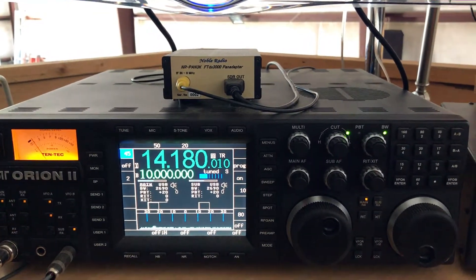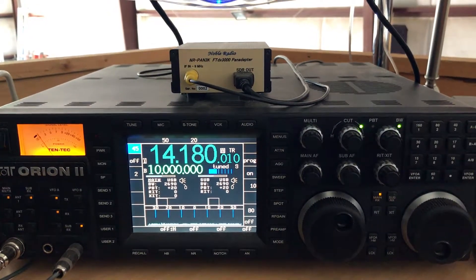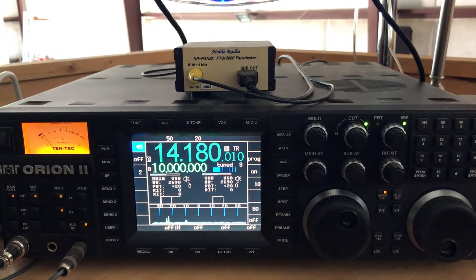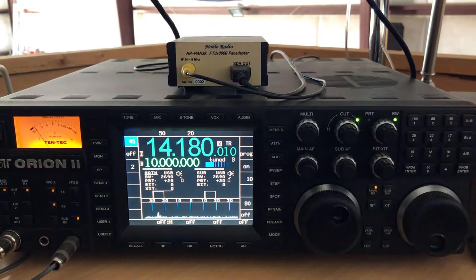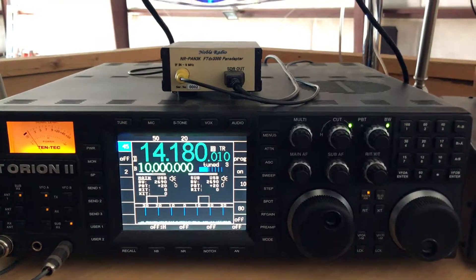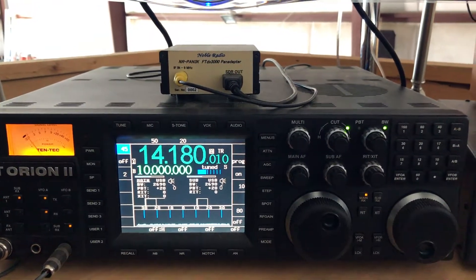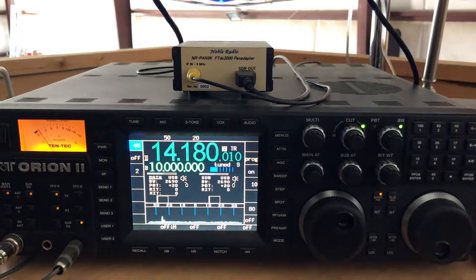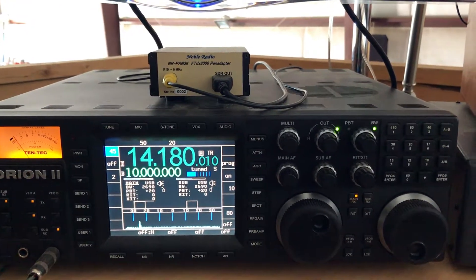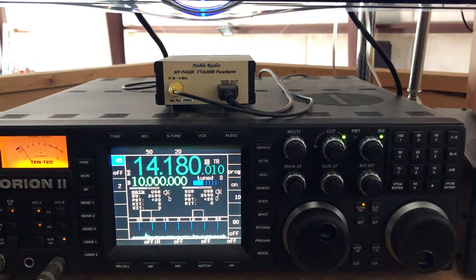So I purchased the Noble Radio pan adapter for 9 megacycle IFs, and it was simple to install. I had already made the modifications to the Orion described by Rick Williams, the E7TK. They're very straightforward — I put in a small buffer amplifier and brought the 9 megacycle IF to the back panel to one of the accessory RCA jacks, and there's already 13 volts on the back of the radio. So bringing the pan adapter online was really trivial — two simple connections.